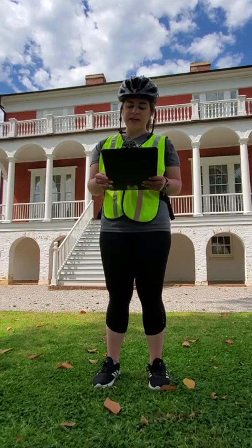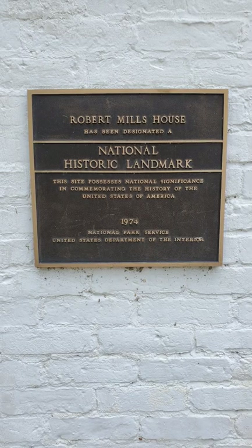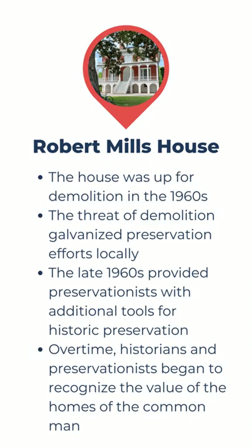Today, Historic Columbia continues to care for this property, among others, and the Robert Mills House is just one of five National Historic Landmarks in Columbia. While homes like this were among the first to garner the attention of the preservation movement, over time historians and preservationists have begun to recognize the value of the homes of common people and the contributions they make to preservation in our city.